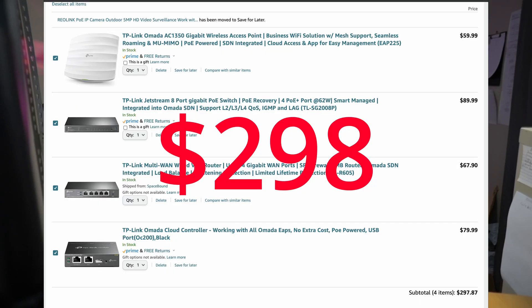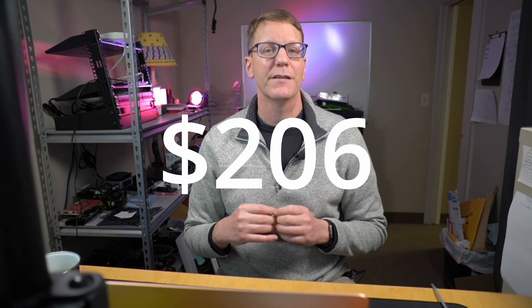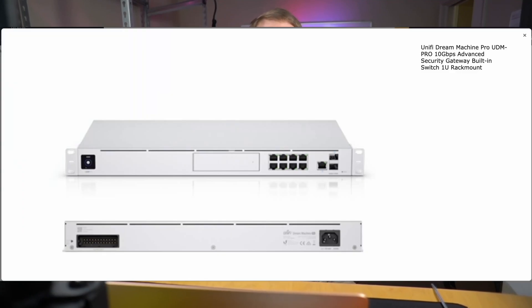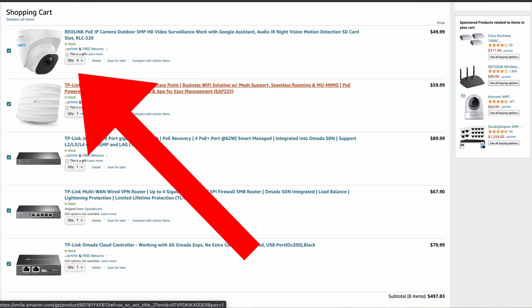Now let's look at cost. The total cost for the TP-Link system as described is $298 — pretty cheap. The equivalently built UniFi system is $504.50, so the TP-Link system saves you $206.50. If we switch to UniFi's Dream Machine Pro, the total is $536. If you're going UniFi, definitely get the Dream Machine Pro for just $30 more — it's a much better deal. But comparing the Omada to the Dream Machine Pro, you save $230 going with Omada, and with those savings you can add four surveillance cameras and still have $40 left over.